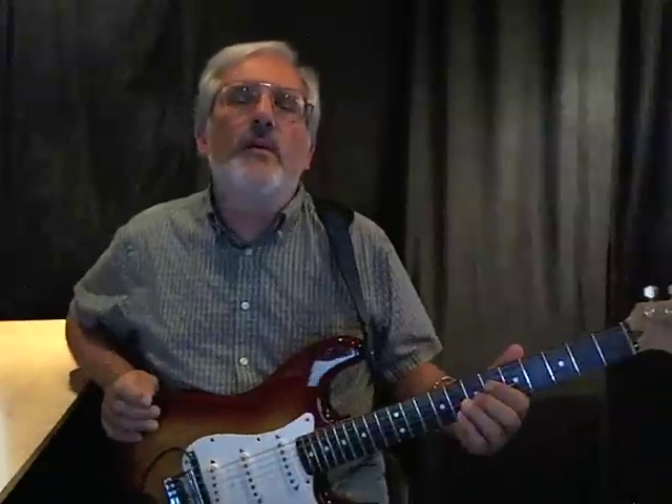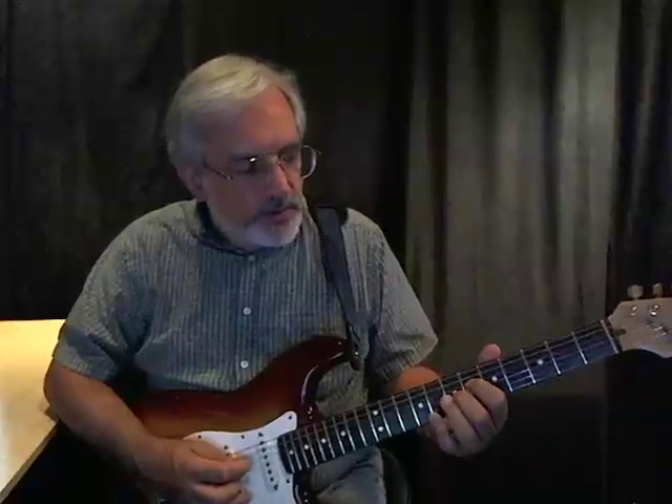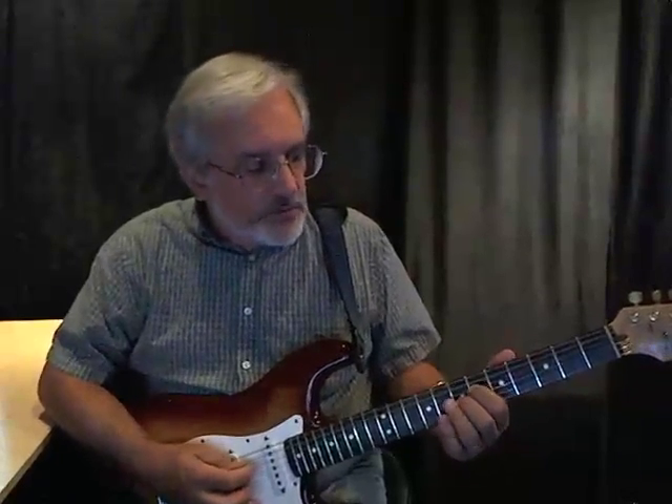With lick number 13, what I'm going to show is it's going to be played the same way, but you really only have to move a fret or two to get to where you want to go to do the harmonies I'm going to show here.